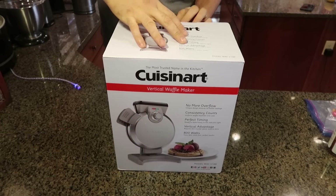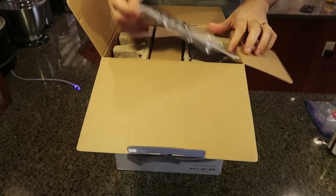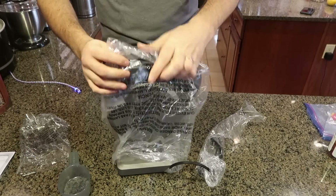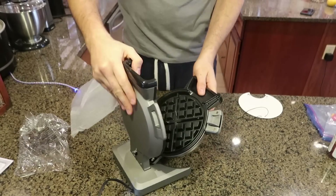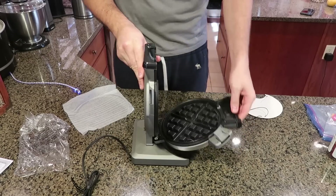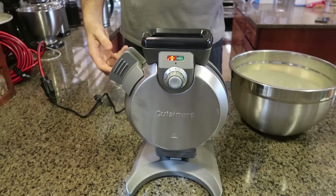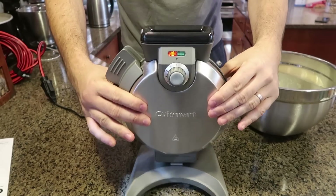This is a vertical waffle maker — never seen anything like that so I bought it and I'm going to be using it for the first time. It comes with a measuring spoon so we don't overfill it. Take off all the rubber pieces — wow, super cool, it comes out all the way down. That's a very unique idea. I currently don't own a waffle maker so one of them I'm actually going to keep for myself.